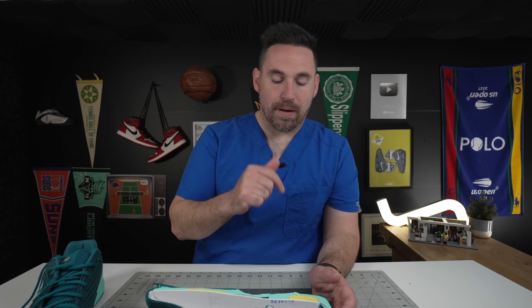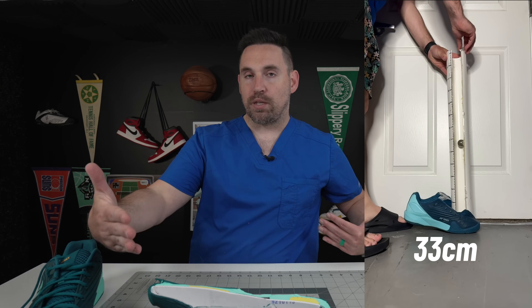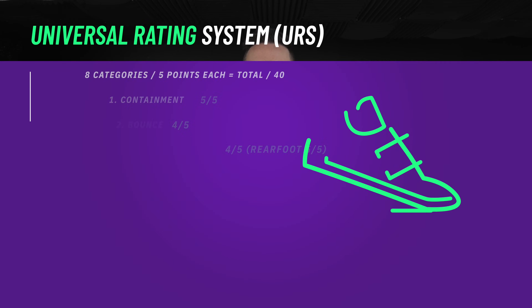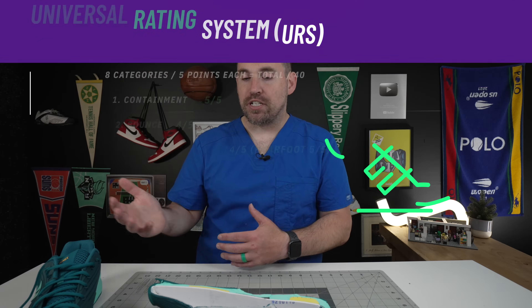Speaking of launch, look at the bounce height test: 29 centimeters in the heel and 33 in the forefoot. You can see where the more power cushion is, the more shock-absorbing it is, and where you get the carrier foam plus power cushion it's a little more bouncy. It's not a rocket ship of a shoe, but very, very accommodating and comfortable. As we'll see in other sections, the shoe is still pretty lightning quick.